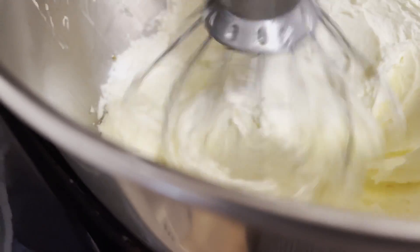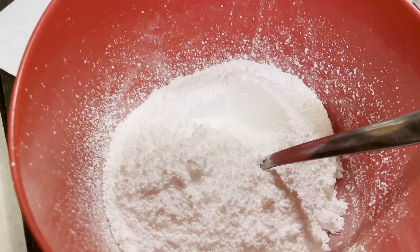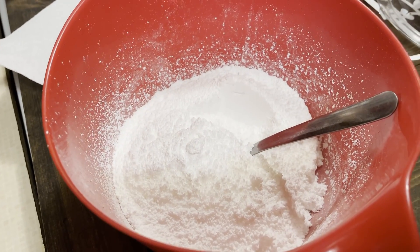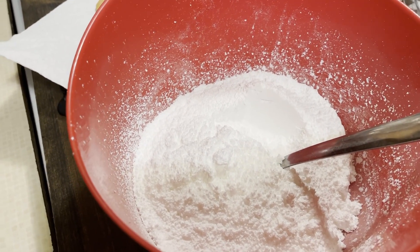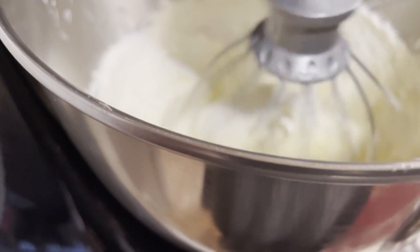Now I'm going to start putting in the sugar. I went ahead and sifted my four cups of Domino's confectioner's sugar, and now we're going to put those four cups in here.